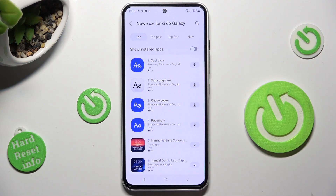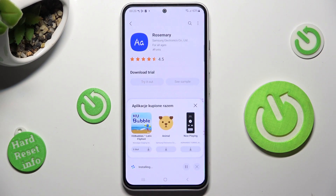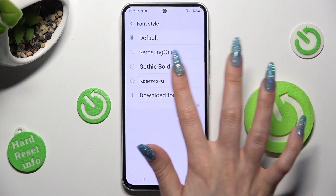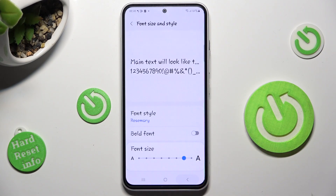Over here, click on the icon next to Rosemary or tap on it and select Install at the bottom. Now you need to wait a couple of seconds and tap on Apply right away, or tap the back button and tap on your font. As you can see, it was successfully applied.